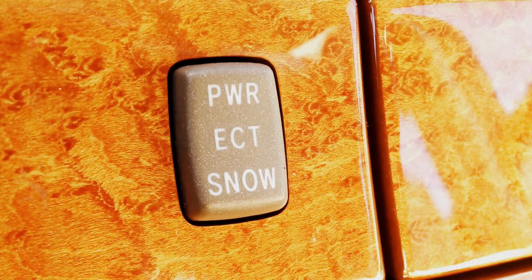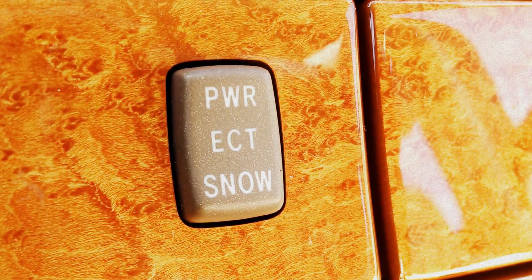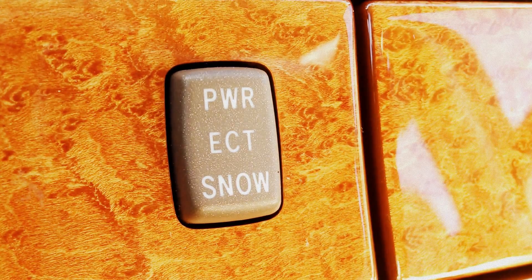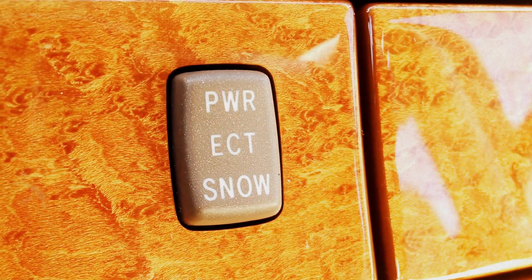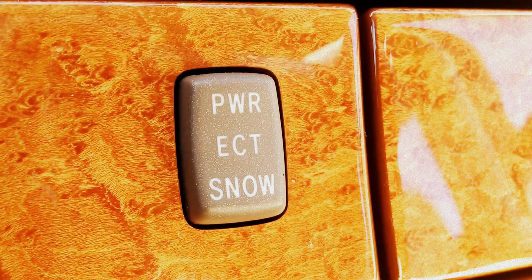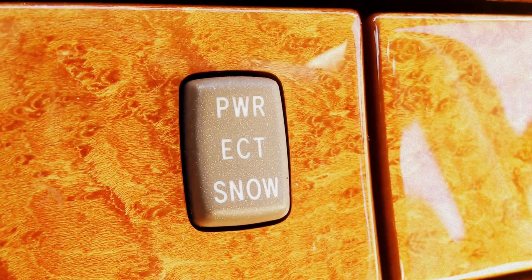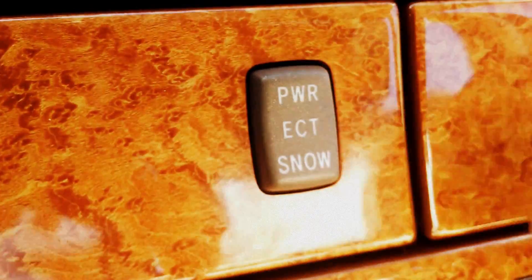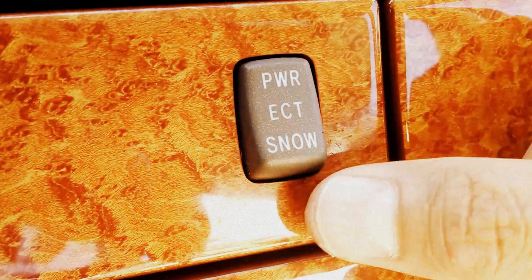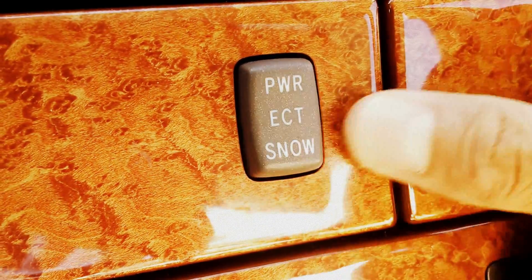Hey everybody, Brock Frady here helping you enjoy your ride. The switch that you're looking at is a switch that controls the power output to the transmission. ECT there in the middle of it stands for Electronically Controlled Transmission, and at the top of that button you have power mode and snow mode.